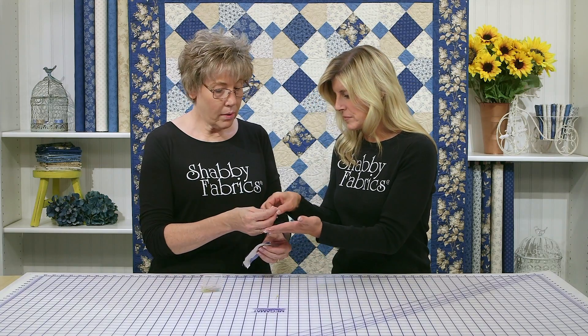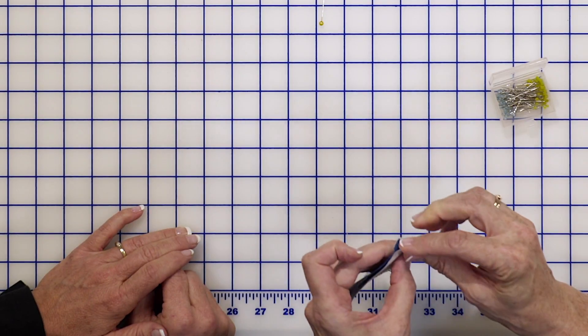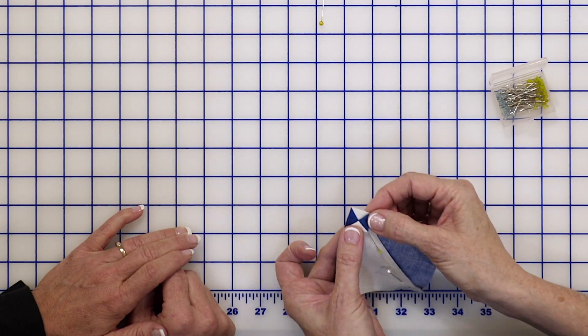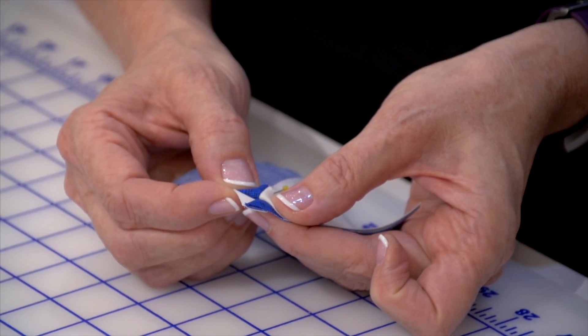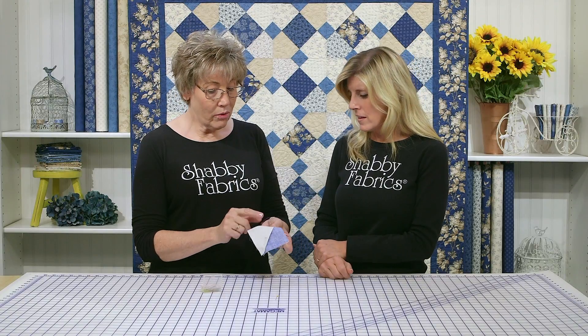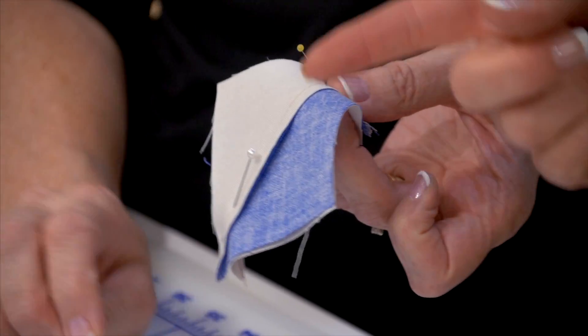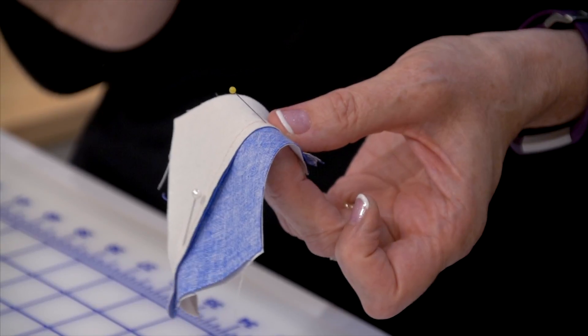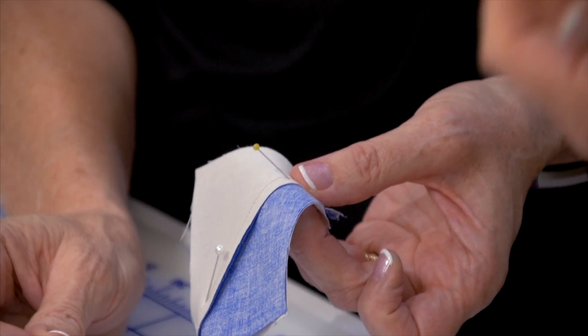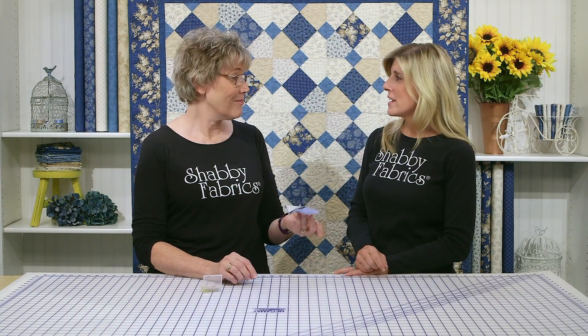When pinning a seam with the Clover pins, look how nicely the seams lay together — they're perfect. It almost doesn't disturb the fabric; it just stays right there. The other thing to love is that these have glass heads. The other pins have plastic heads, and if you get them near your iron and forget they're in there, they melt — and that gets on your iron and your fabric, which is even worse. These are glass, which is really important.